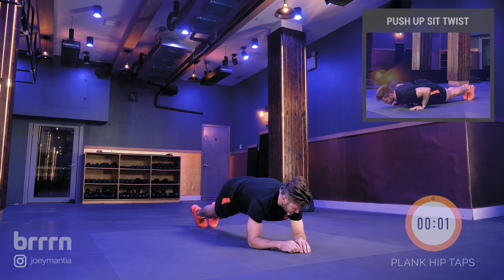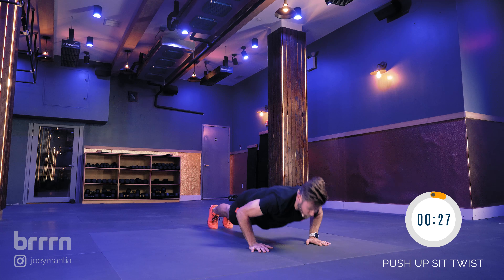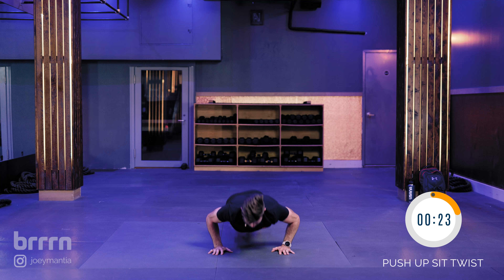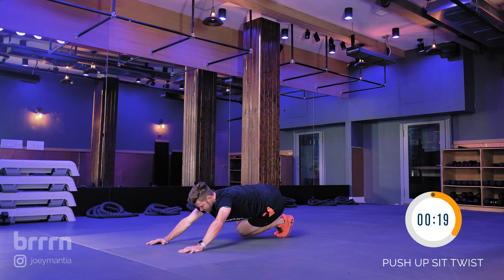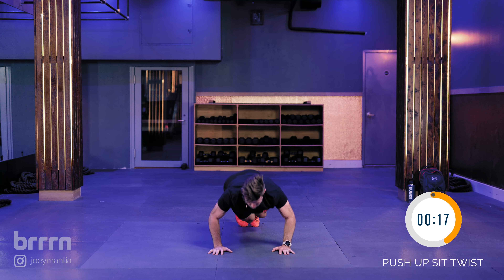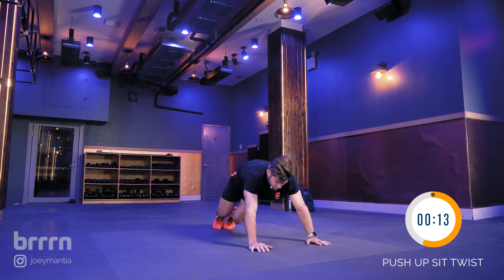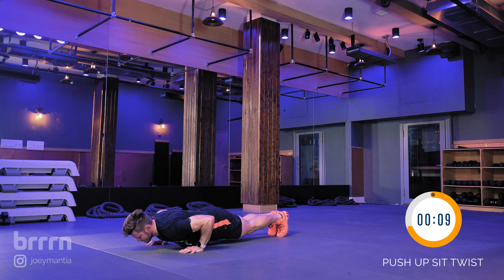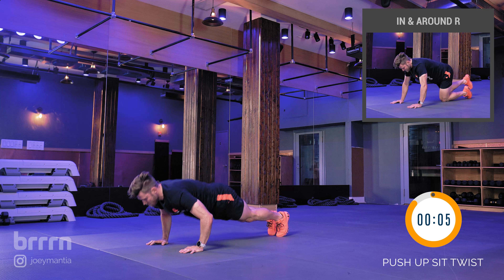We're going to go into a push-up position next — push-up sit twist. Do a push-up, sit back into it, push-up, sit in the opposite way, keeping the core engaged. Don't let your hands drift back — you should feel a nice stretch in your lats and obliques. Belly button pulled into the spine, staying engaged the entire time. We're 30 seconds here, five to go.